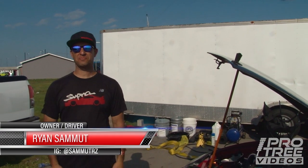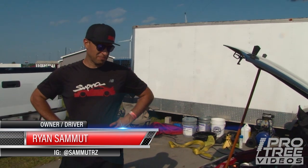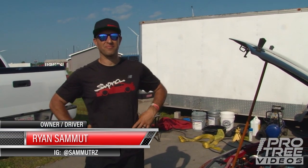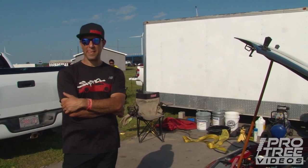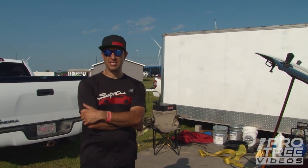All right, so Brian, Sam, it's back at Canada Heads Up, Super Street Class. We did a video on this car last year, and it seems to be a completely different car this year. Give me the short version — what's different here?